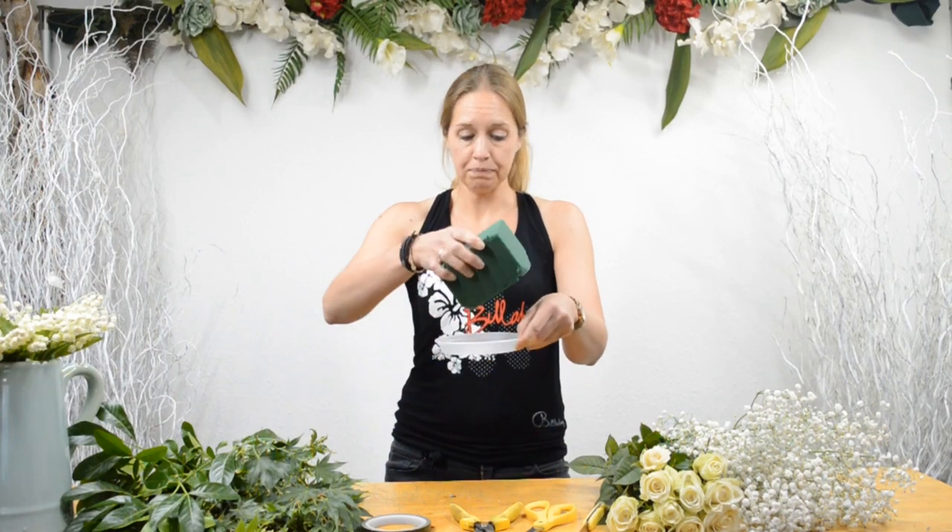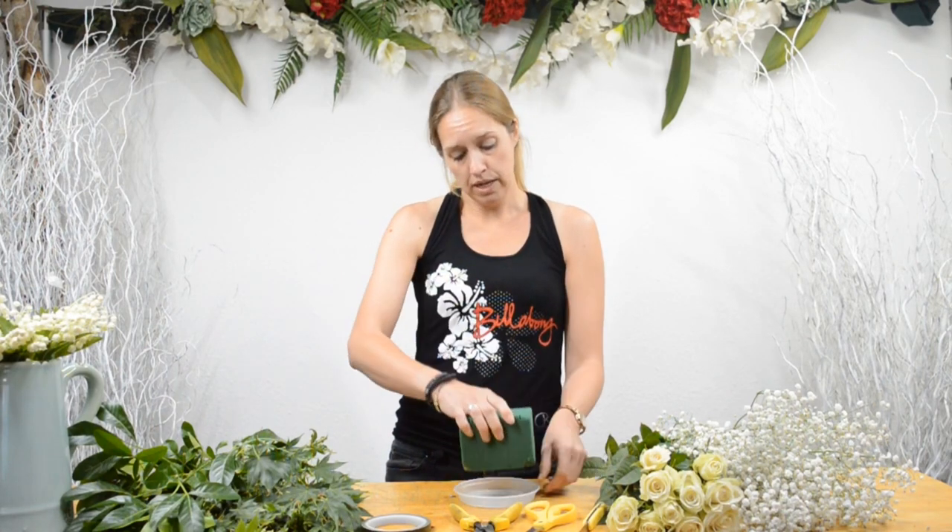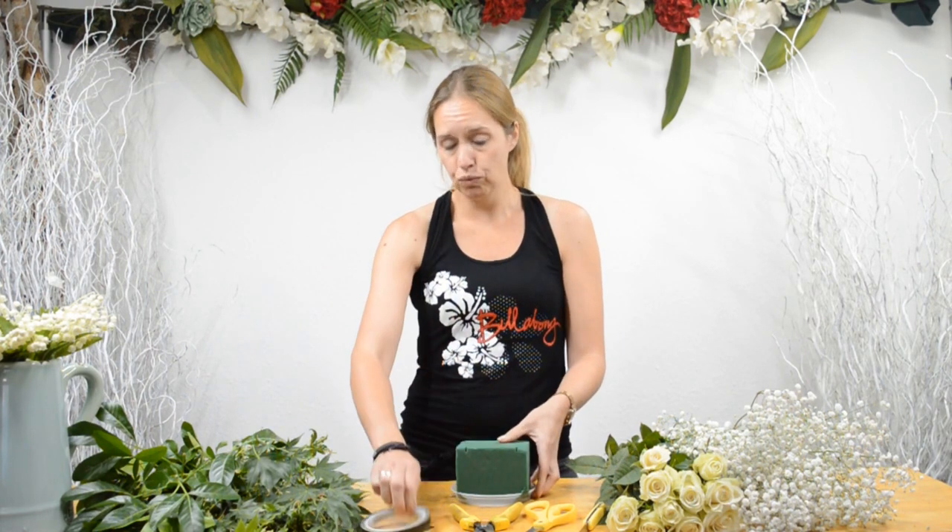The last thing you need to arrange is a tray — a tray to catch the water. You can use a plastic tray, maybe even a plate, a dining plate, or a bowl. Then we use the tape to fix the foam onto it.